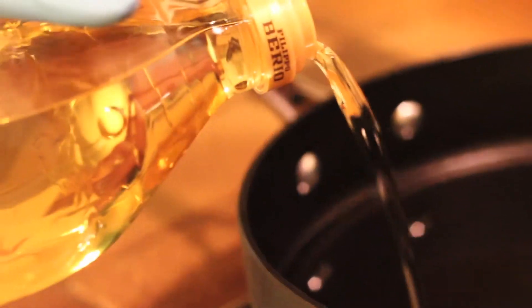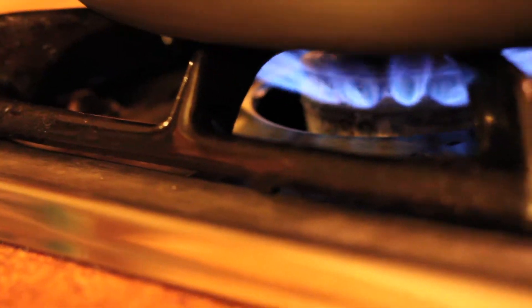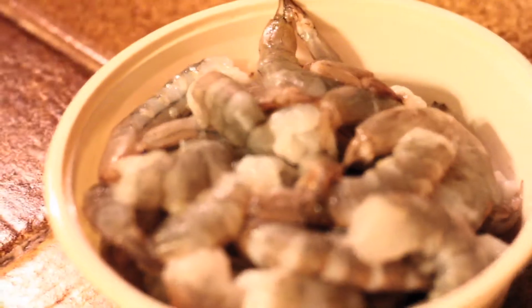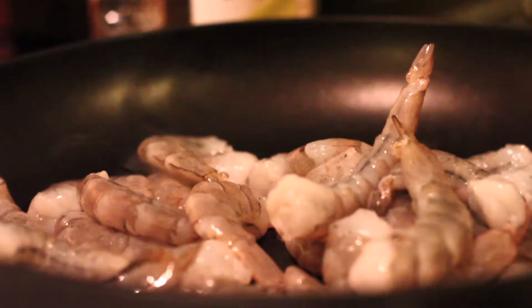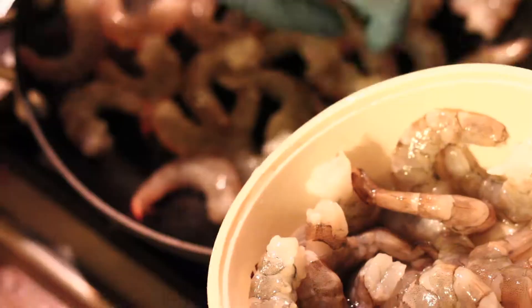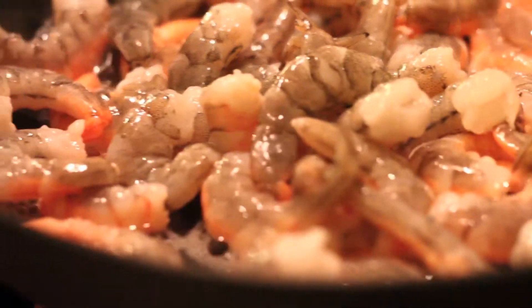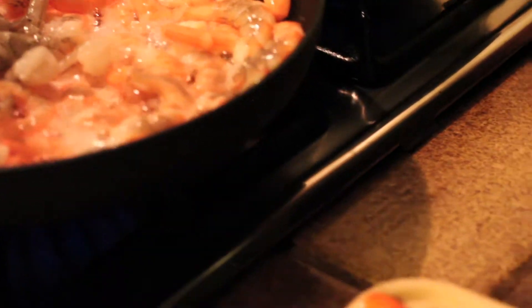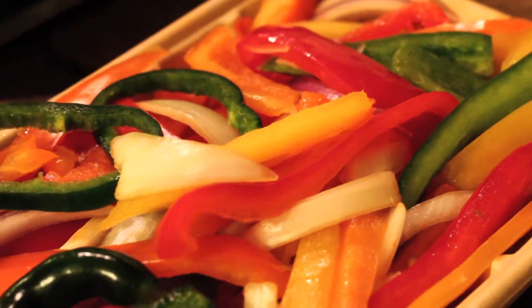The oil we're using is extra light tasting olive oil for frying and baking. I think I may use the entire bottle — this is approximately one pint, which is 1.5 liters. You don't always have to use olive oil; you could use margarine, butter, sesame oil, or different types of oils.